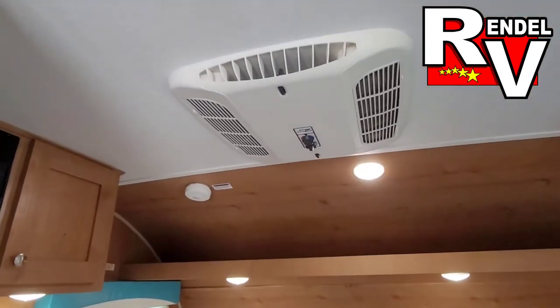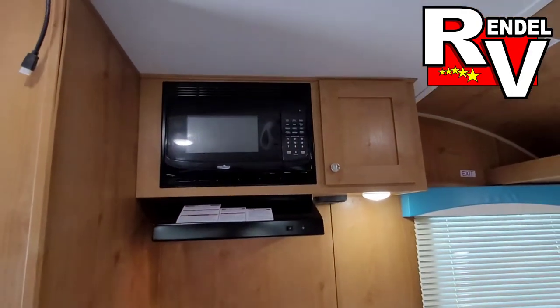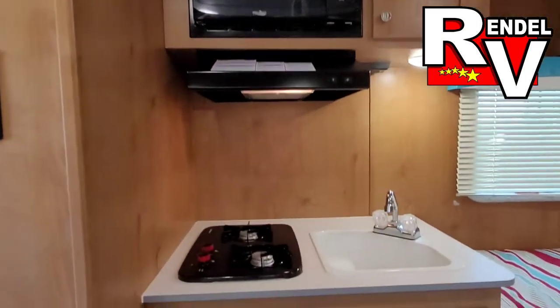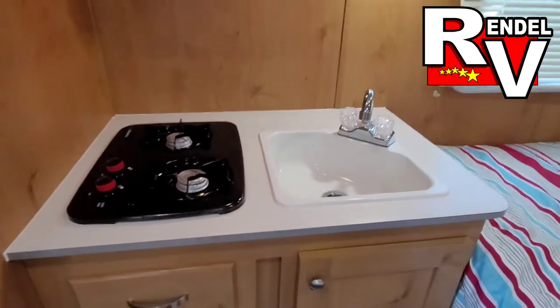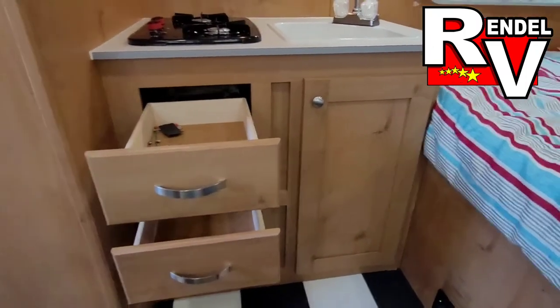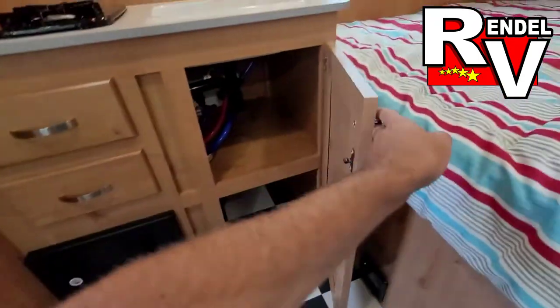Up top is your Koma Mac AC unit. Over there you get your microwave, vent hood, and more storage. Throughout you do get the LED lights. There's also a two-burner stove, sink area, and two drawers here.